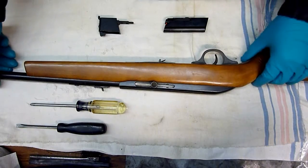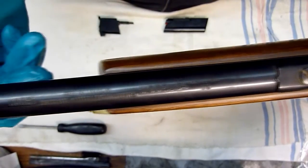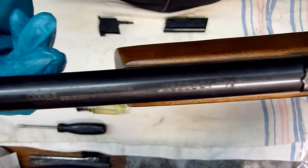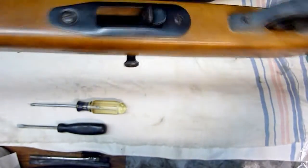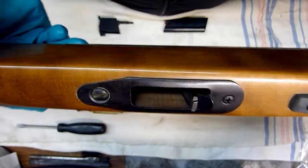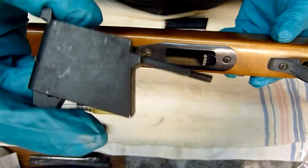Here's the Kui 64. I'm going to show you the writing on it here — Model 64, semi-automatic. Here is the old style magazine receiver, and this is the new unit we're going to be putting in.